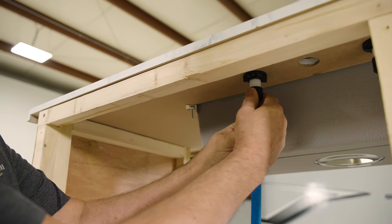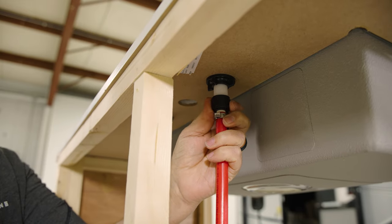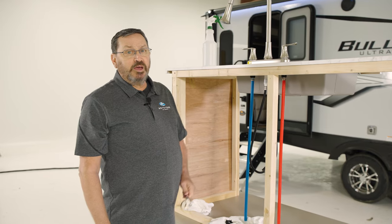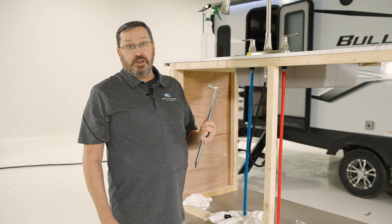Now let's loosen the supply lines. These should be hand tight as we use hose washers for a leak-free fit. If they are snug, you may loosen them with channel lock pliers. If you do need to use a basin wrench, we have one here. I'll demonstrate how to use it so that you can use one on your application.